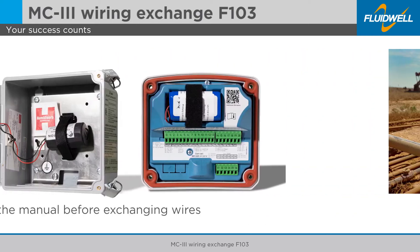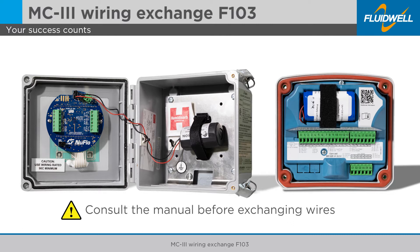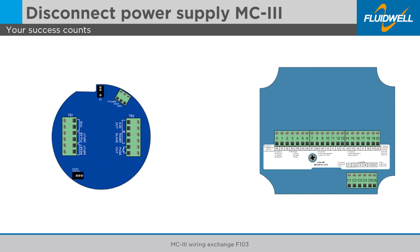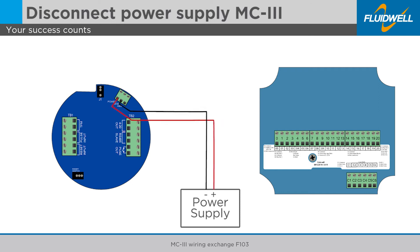Take careful notice of all safety and precautionary measures indicated in the manual and follow the local lockout tagout procedures before exchanging any field or power supply wiring. Disconnect the power supply of the MC3 before exchanging any other input and output wiring.